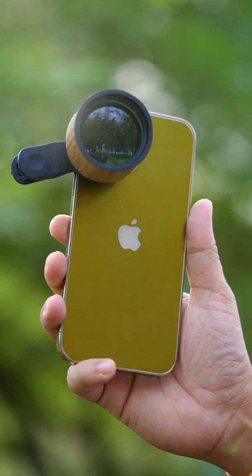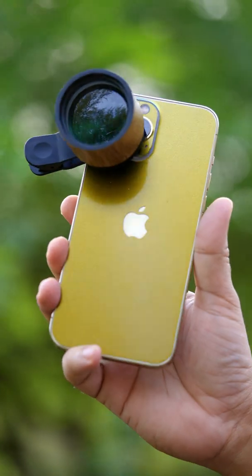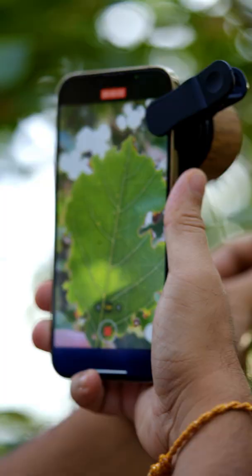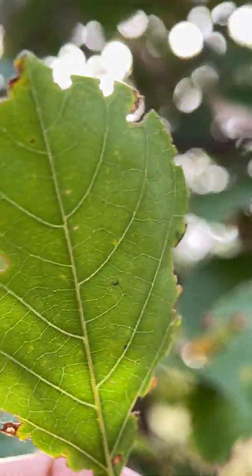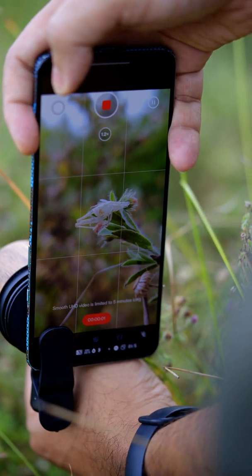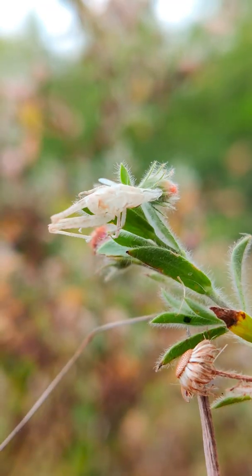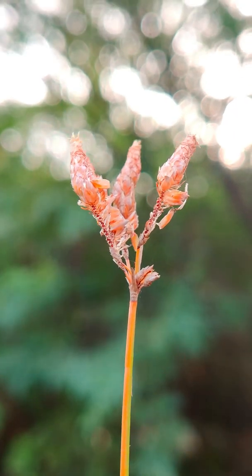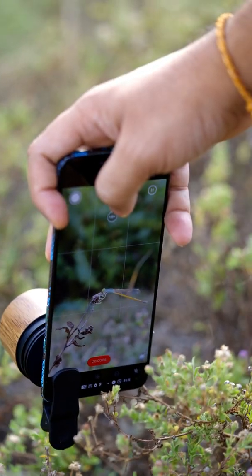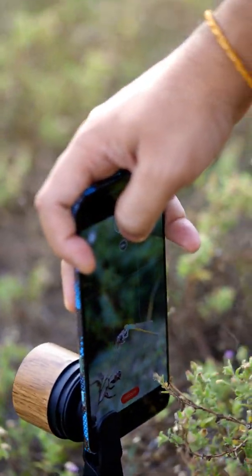Hey guys, in this video we will review the new Prosumer QX macro lens. We have already reviewed it in Hindi, but in this video we will do it in English. As you know, Prosumer macro lenses are made from broken DSLR glasses, so that's why the glass quality is very nice and the sharpness of the output is very good. This Prosumer lens is very unique in comparison to other Prosumer lenses.